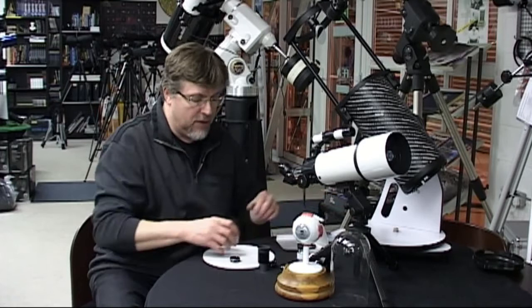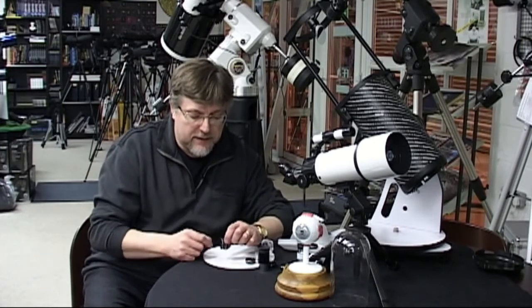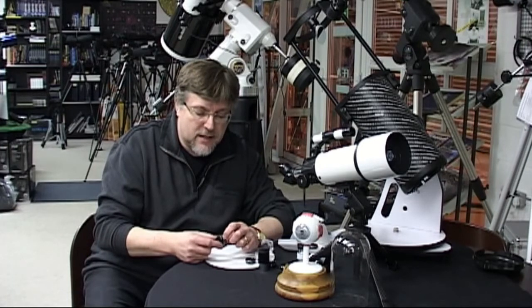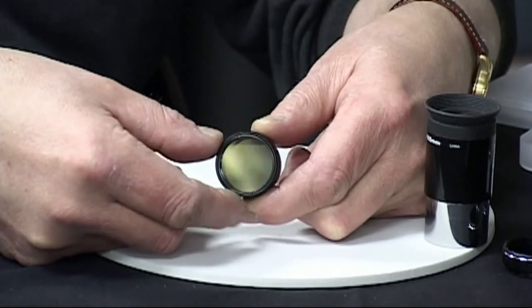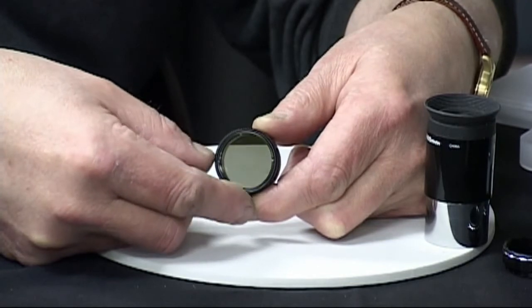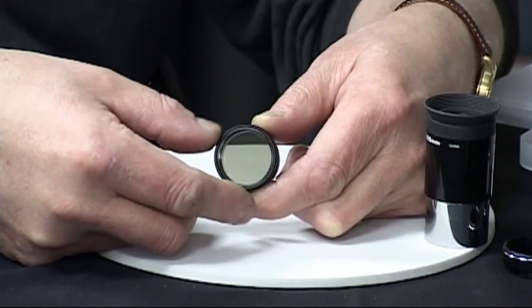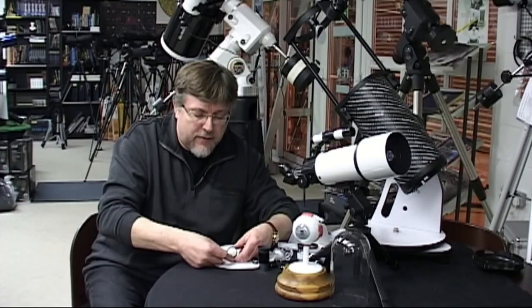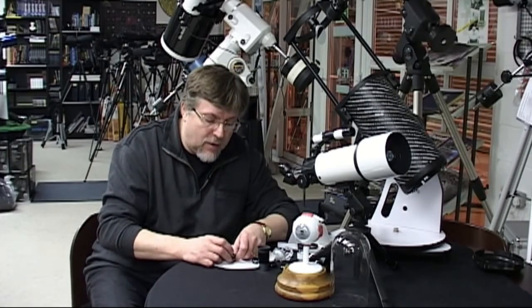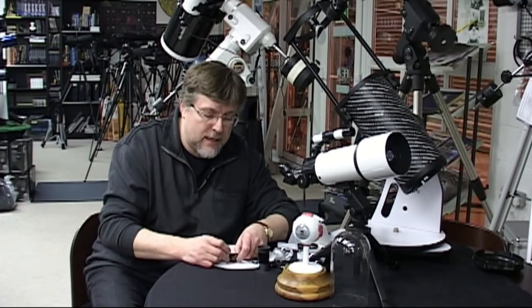This is a dual or double polarizing filter — you can see it's quite a bit thicker than a standard single filter. The clever thing about this filter is that one element has a rotating mount. As I rotate the filter, I can actually control the amount of light it's letting through — at the right position it almost goes completely black. Its control range is from about 3% up to about 40%, so it's having quite a dramatic effect. We'd recommend this most strongly on telescopes over four or five inches of aperture, where control of the light can be very necessary to get the best performance.